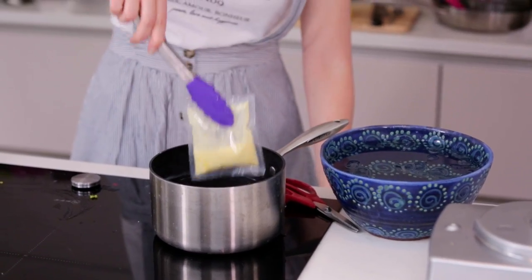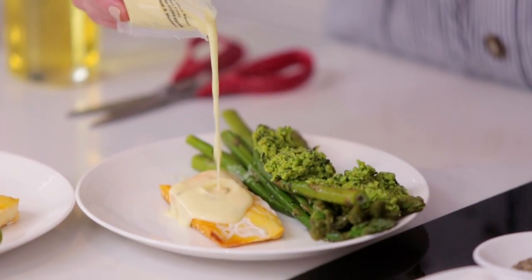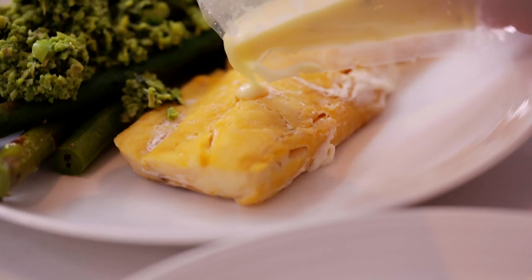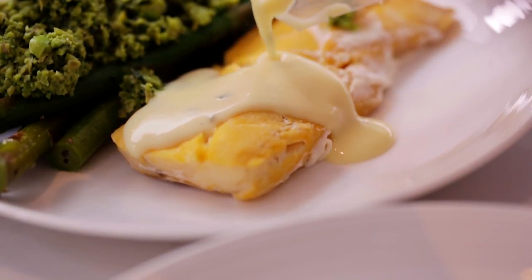Bring your sauce out of the pan being very careful as it is likely to be very hot, and pour over your delicious fish fillet — and there you have it! Now it's time for me to make up a big old batch and the party can begin!